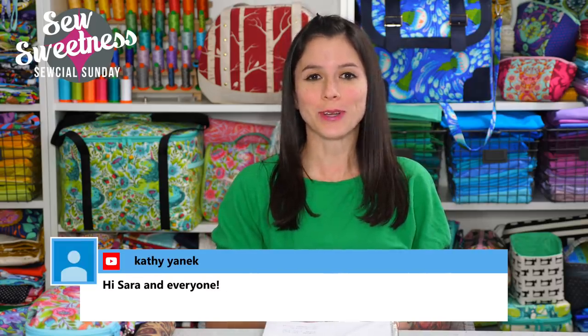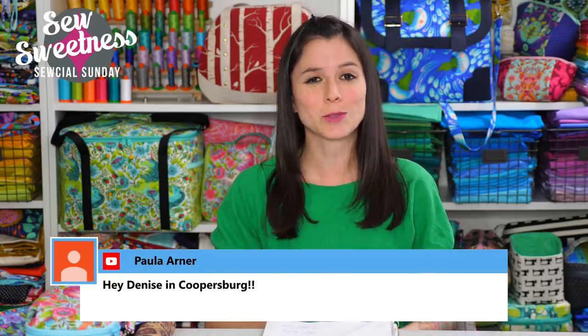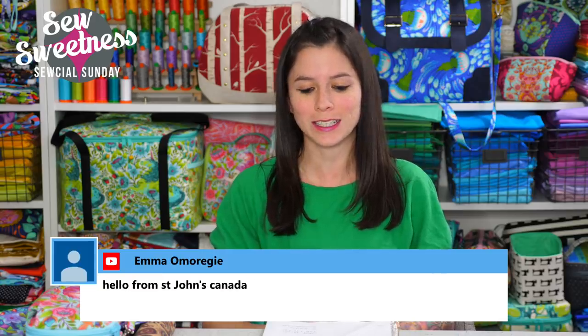Hey everybody, happy Sunday — or Monday afternoon depending on what part of the world you live in. Thank you so much for joining me. I see Audrey's watching, Libby from snowy Indiana — we had some snow in Chicago also — Kathy's watching, Auntie Vic from Kansas. Welcome everyone, so happy to have you here. I saw that it was Shelly's birthday today — happy birthday Shelly — and Sonia's granddaughter also had a birthday, happy birthday to her as well.